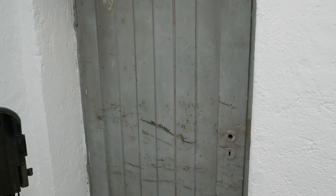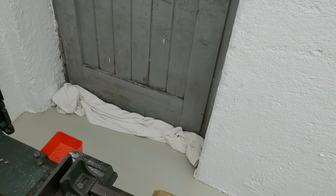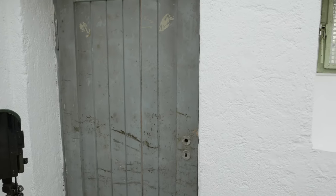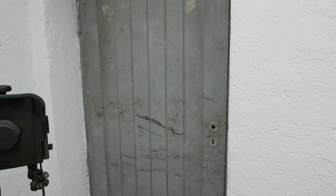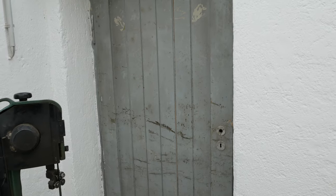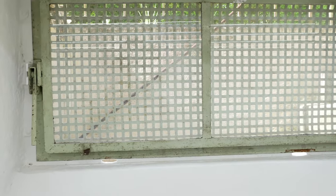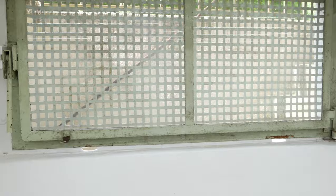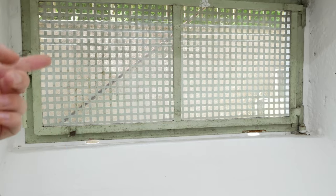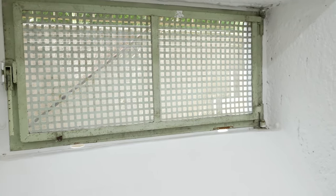The door is now working again. I put some cloth down there because there's a pretty big gap, and I'll put an insulation layer in front of the door that will be easy to remove so I can still open it. As for the window, I decided to keep it since it's a decent basement window. In winter I can clip something in front of it for extra insulation.